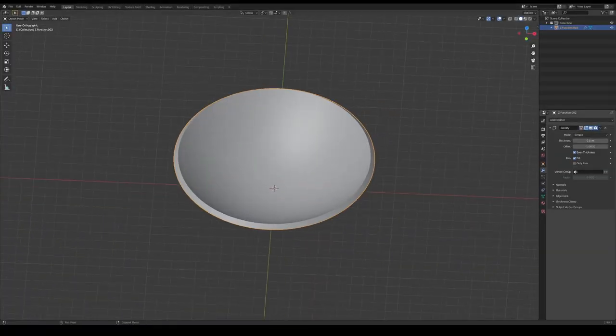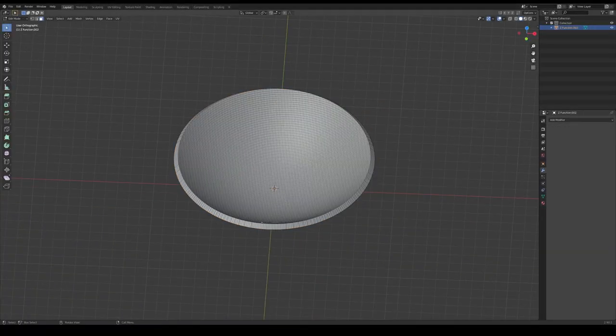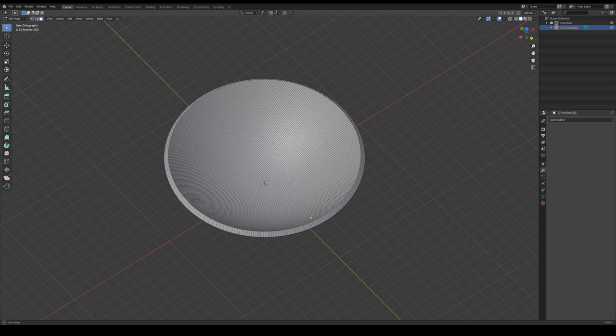So I set out and designed a parabolic dish in Blender as well as... wait. What are you even talking about? What is a parabolic microphone?